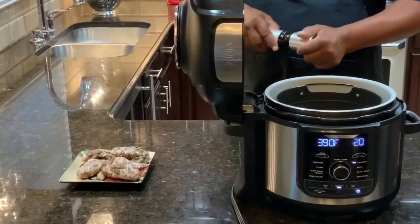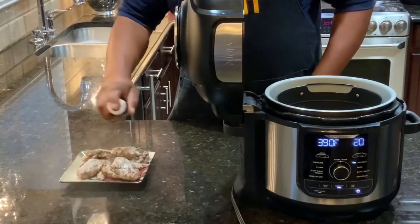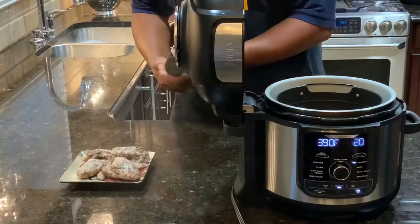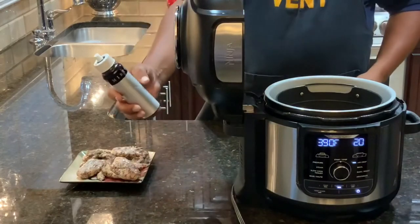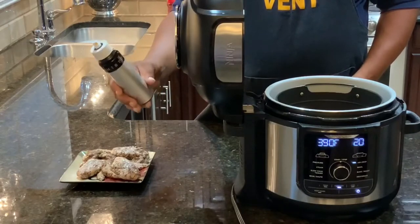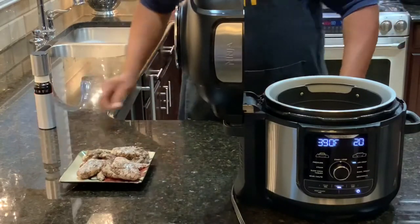I'm going to take my chicken wings and spray them with a little bit of olive oil — that'll help them get a little crispy. This little sprayer I got off Amazon is called Misto. You put olive oil in it, or whatever oil you want to use, and it comes out like an aerosol. Works pretty good. So we're going to get these chicken wings in and get this thing started.